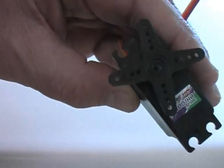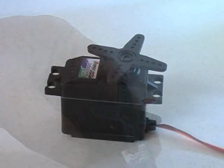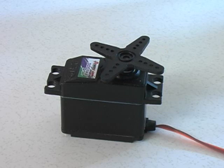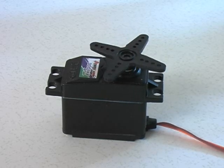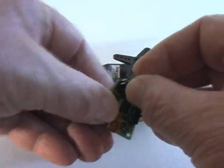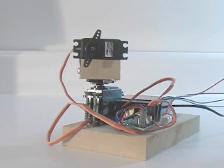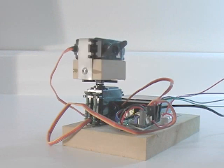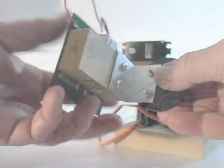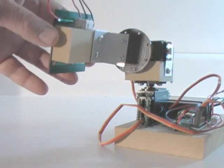Servo motors, or servos, are the same motors used in radio controlled models. They are robust, inexpensive, and fully controllable. Typically they have a rotation range of up to 180 degrees. Servo motors plug directly into the board connectors. To create two axes of rotation, I connected two servos together — one servo rotates the other. I mounted the solar panel on the upper servo, which is responsible for vertical rotation, while the lower servo takes care of horizontal rotation.